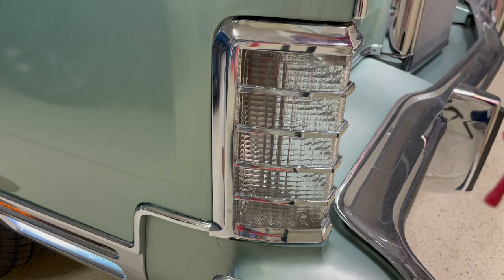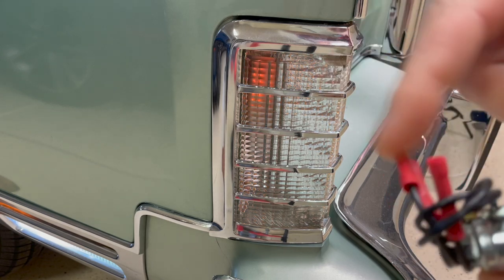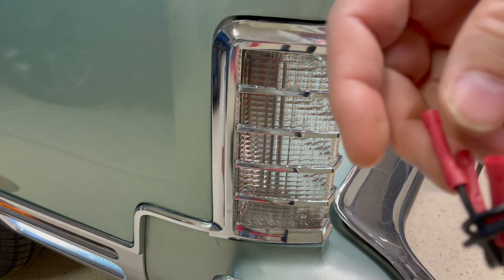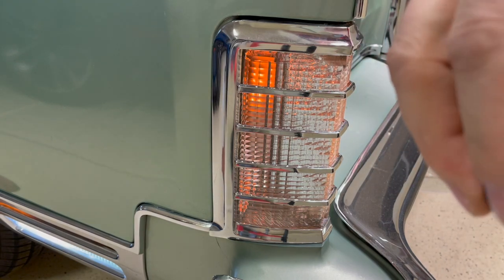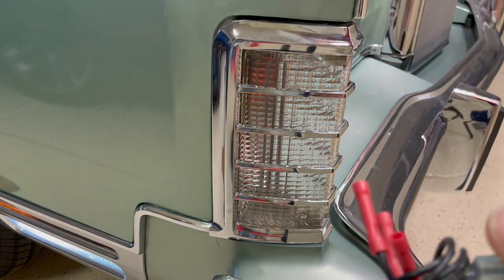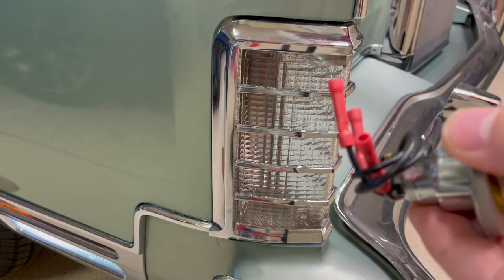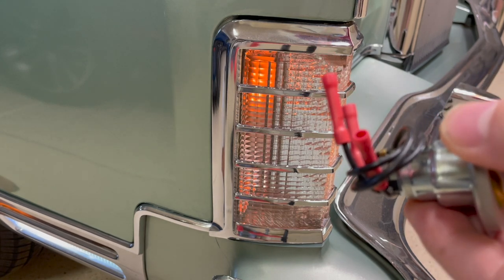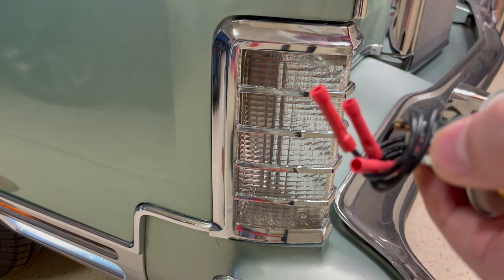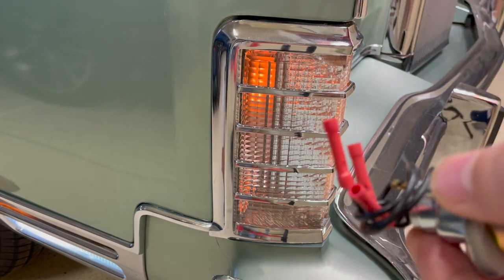I'm not a big fan of just butt-connecting these, so what I'll probably end up doing is cutting these off and soldering the wires. Or, to make it a little easier, use the butt connectors but put heat shrink over them so they're sealed from moisture getting in. Not that I have to deal with that much here in the desert — I rarely, if ever, drive in the rain — but I do take it through the car wash occasionally. Anyway, I'll show you how to get this thing off and replace it.